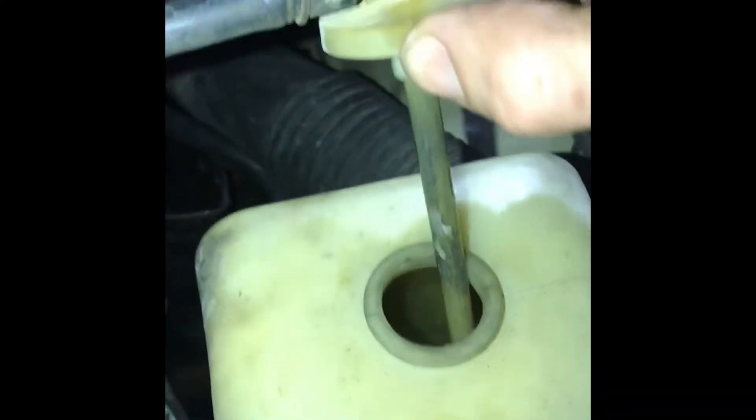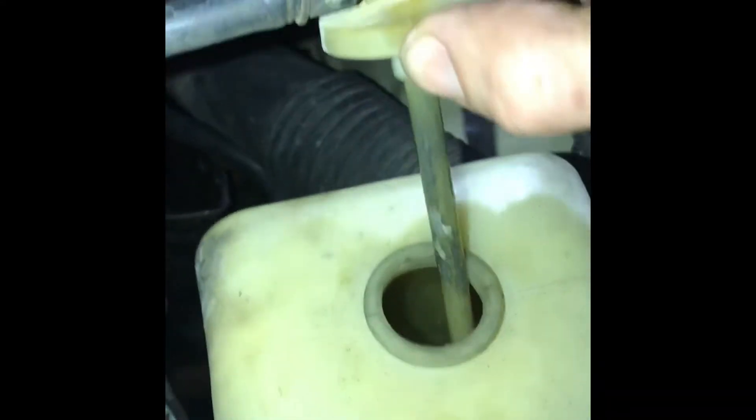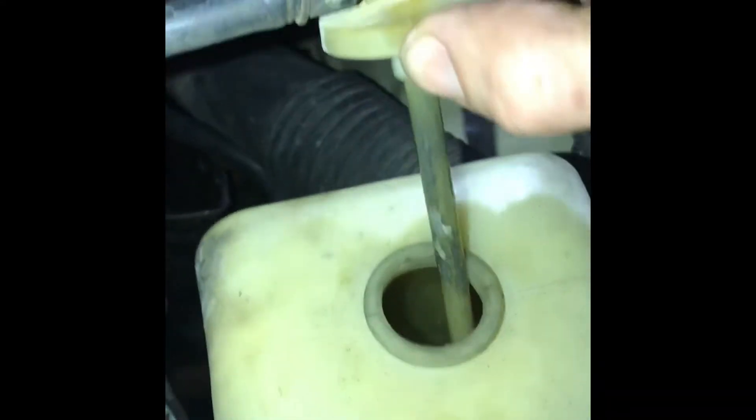Tomorrow I just have to button it up. I'm also going to go ahead and throw in a stainless plate right here — I forget who I bought it from — but that's so there's less of a chance of my intake cracking in the future. We're just trying to bulletproof this thing as much as possible while I can.